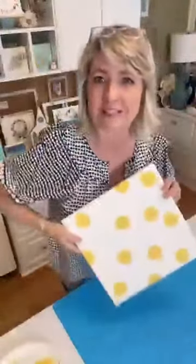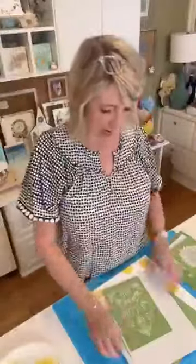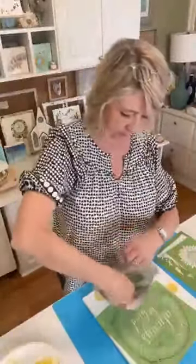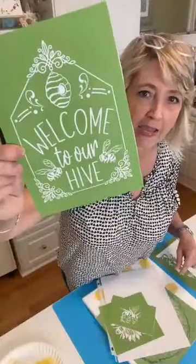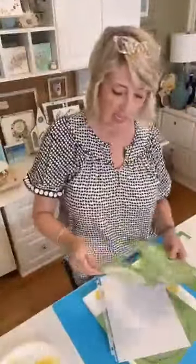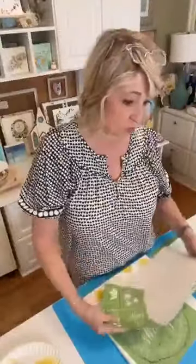Let me show you some of the designs you can get from magnoliadiy.com with a bee theme. This one is called Honey Bee Quads — look how cute that is. It has four pieces on one stencil. 'Welcome to our hive' — beautiful. This was the other design, and when that is dry I'm going to use this one on it. Magnolia also has a really cute set of minis, small pieces that are all a bee theme.